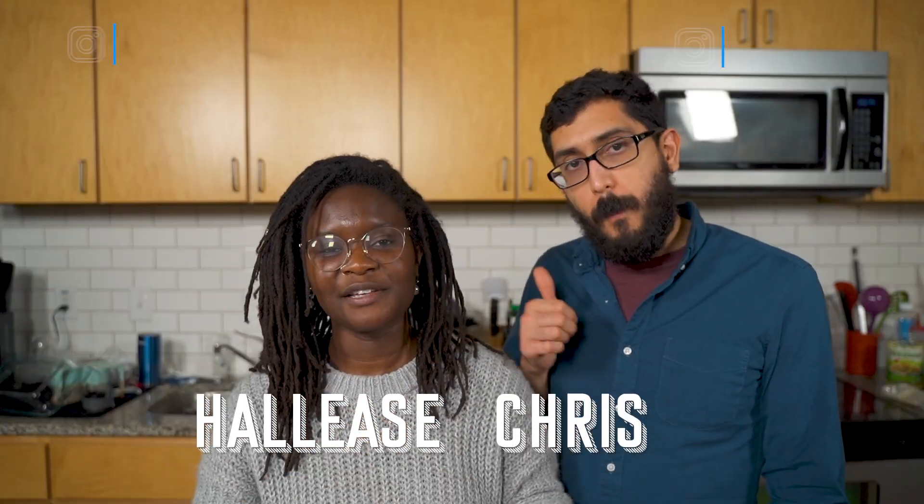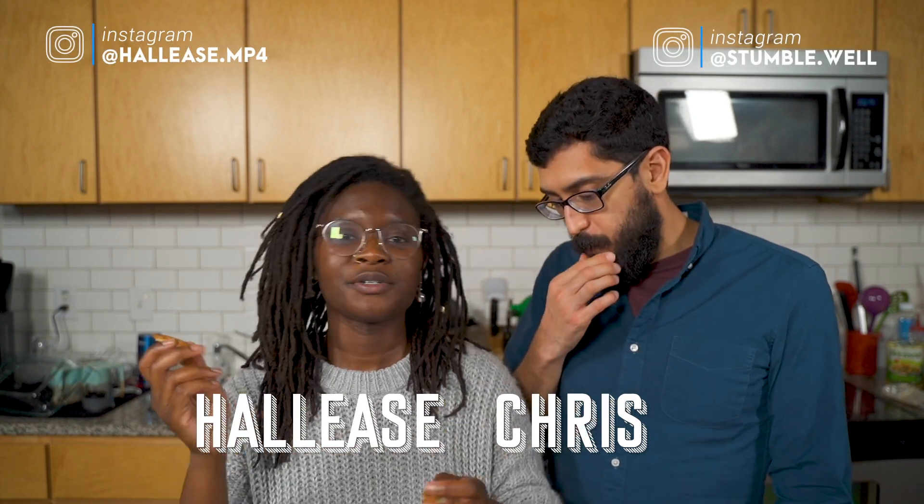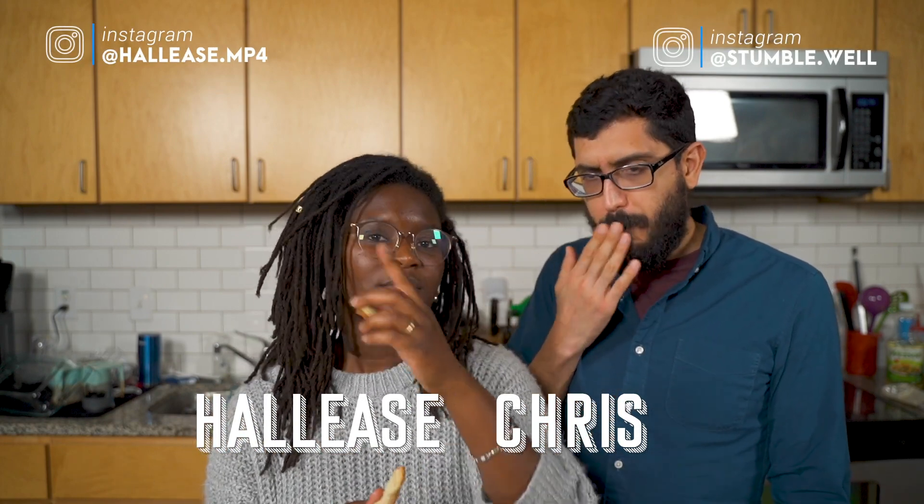Thanks for watching this episode of Sans Gluten. If you're new here, like, share, subscribe, all of that stuff. Follow us on social media if the spirit moves you, and also check out our blog where we'll have a full review of this bread.